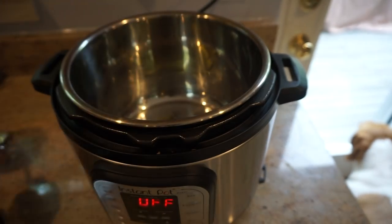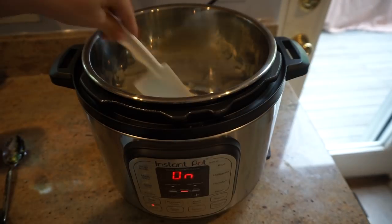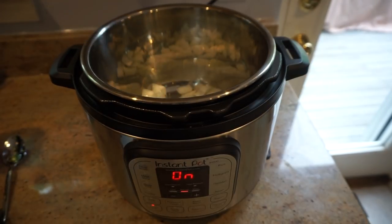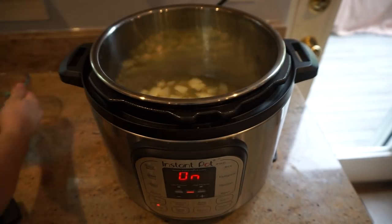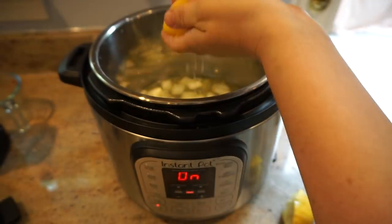Now to start with your Instapot, you turn it on sauté, add the oil, salt, pepper, and onion, and just let that go for three to four minutes. Then you're going to add in the chicken broth — it's about two and a half cups — and the lemon juice, as well as your dry herbs.